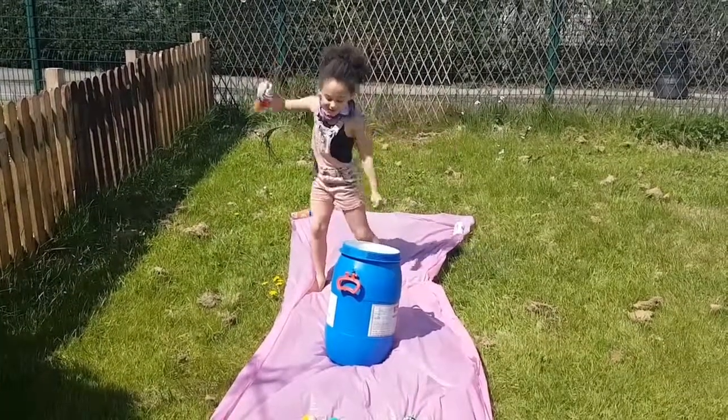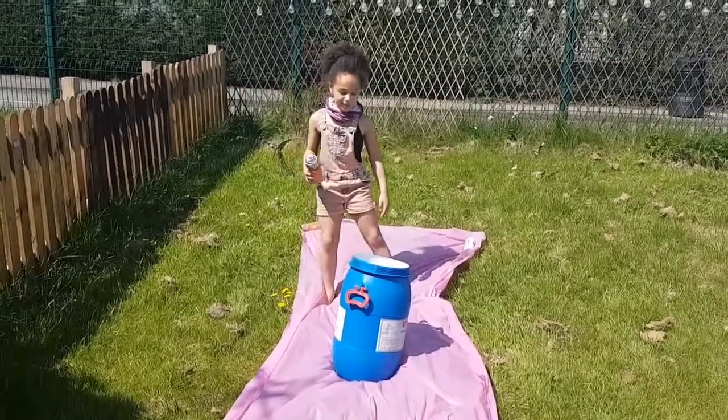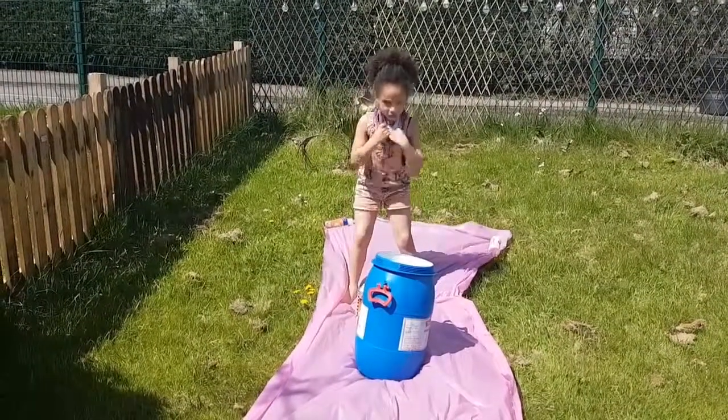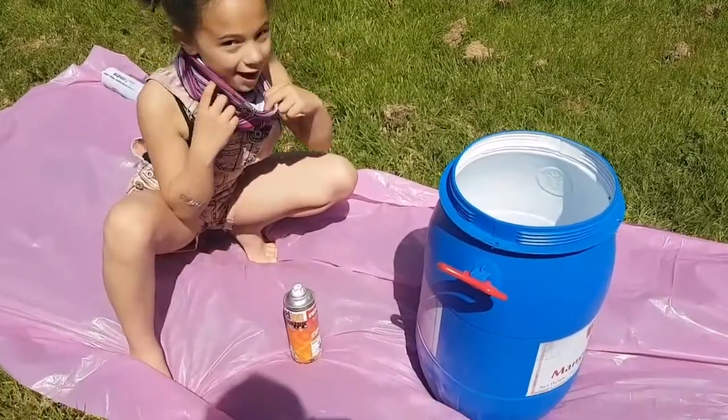I'm so excited about this one because this is another one of my spray paint ones and I haven't used spray paint for ages. Now I think I'm going to use this to cover my nose. Spray about 10 centimetres away — that rhymes.